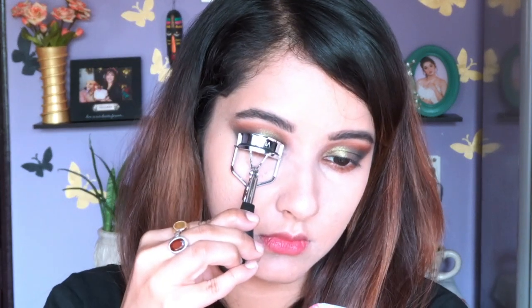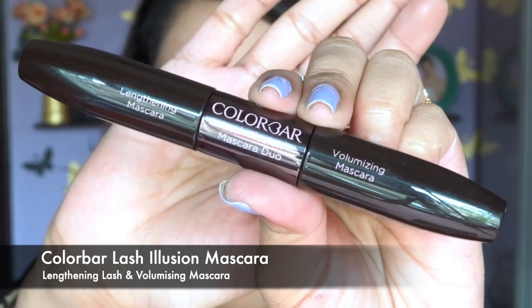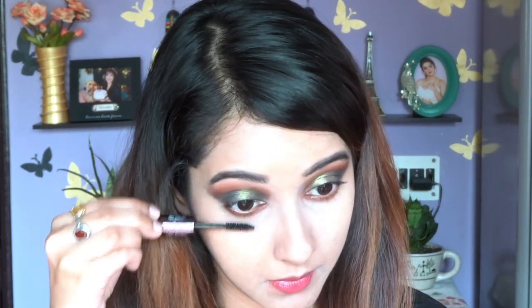Now it's time to curl my lashes. I purchased this eyelash curler from Vega. I usually don't curl my lashes since they're naturally curled, but I thought why not give it a shot — and I really like the result! For mascara I'm going to use this one from Color Bar; it comes with two different types of mascara and the price is quite reasonable, within a thousand rupees. My curled lashes are looking really great, so for this look you don't need false lashes.